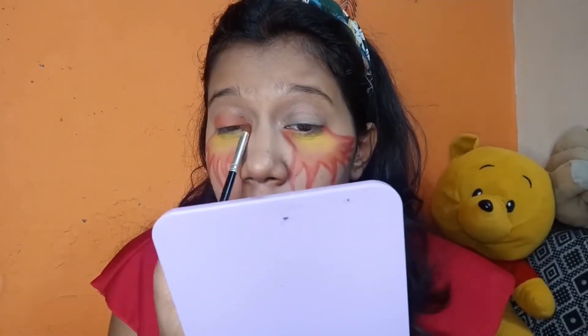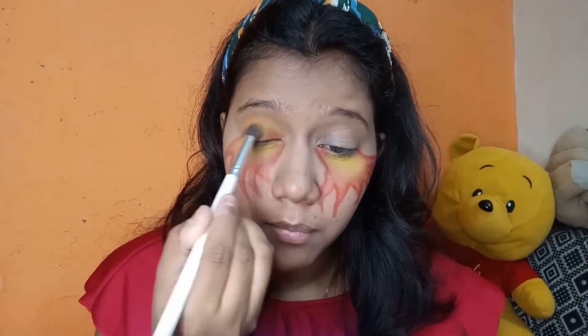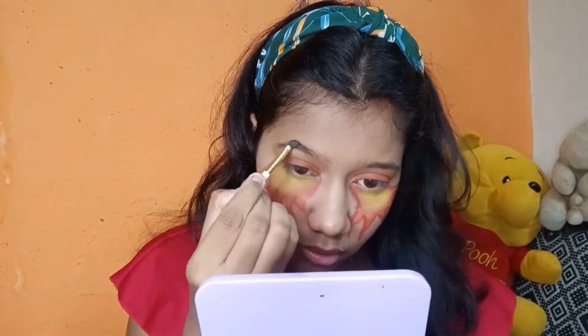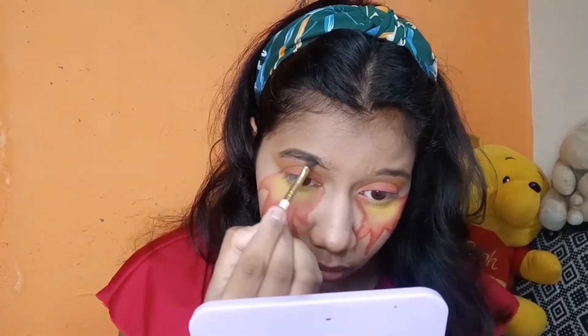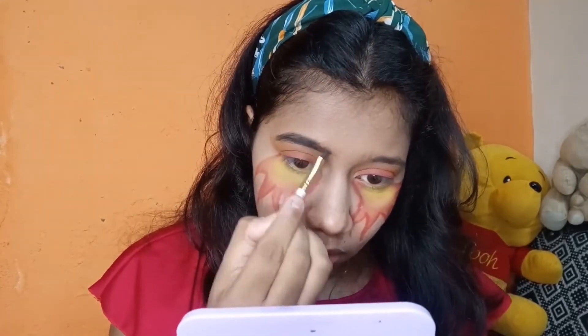Here I took a red and orange color — not the outline color, but a normal orange-red — and blended it with the yellow color. Blending is very important; if you leave the color unblended, it will not give you that look. Then I applied a dark red color again to deepen it, so that the fire effect becomes more intense.